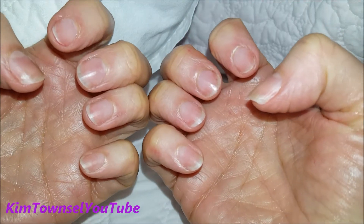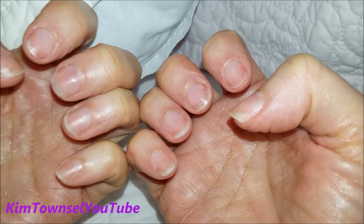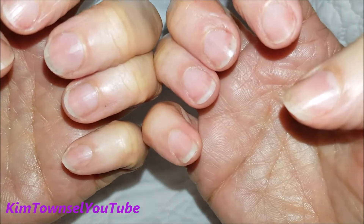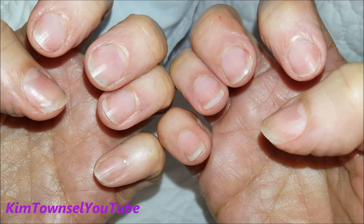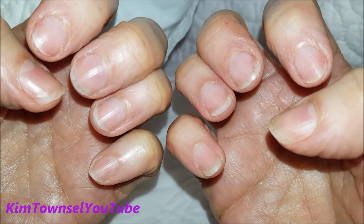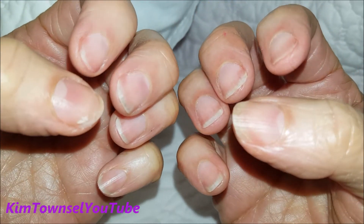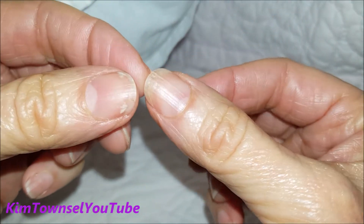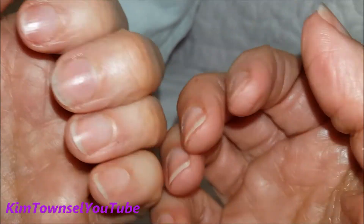These are my nails about six months later. I don't know if they're looking better because the effects of the supplement finally kicked in. But I also quit using fingernail polish on them for probably about three or four months. I think those two factors caused my nails to stop most of the peeling and splitting. You can still see some there.